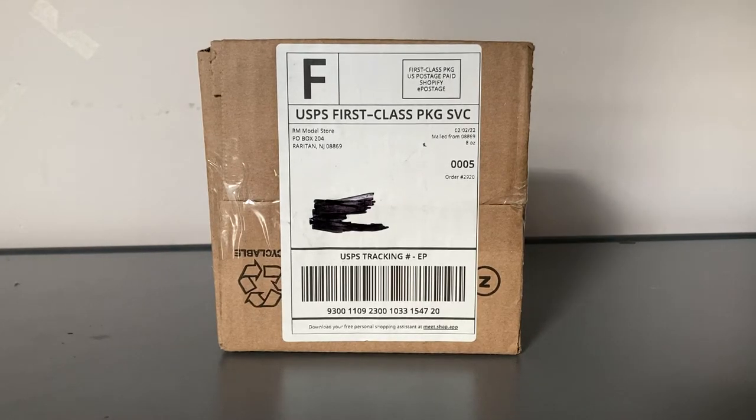What is up everybody, Garden State Aviation here back with another video. In this video, I'm going to be unboxing yet another NG Models January 2022 release. Without further ado, let's get started.